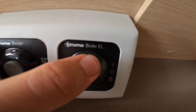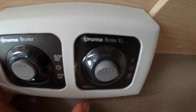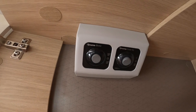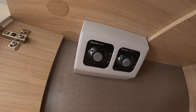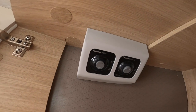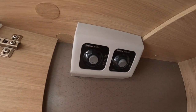On electric, off is in the middle, 1 kilowatt at the top which is equivalent to 50 degrees, and 2 kilowatts at the bottom equivalent to 70 degrees. You can have both on together — if you're in a hurry for hot water you can have gas and electric on at the same time, but you'll need mains hook-up and gas turned on for both to work together. Normally you'd use gas while camping and electric on site, as you've paid site fees which includes electric and you wouldn't want to waste your gas.